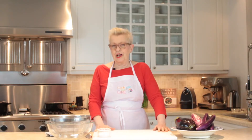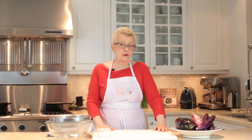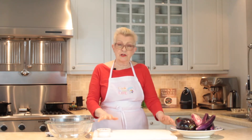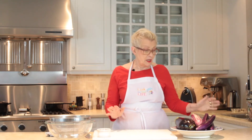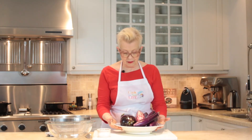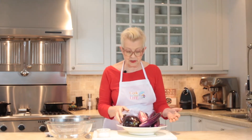I'm Anne Ogden-Gaffney of Cook For Your Life and today we're in Anne's digital kitchen. We're about to talk about eggplant — or aubergine, whatever you like to call it. There are a number of different kinds of eggplant and I've got three of the major ones here, and they all have slightly different properties.